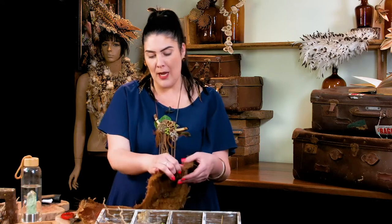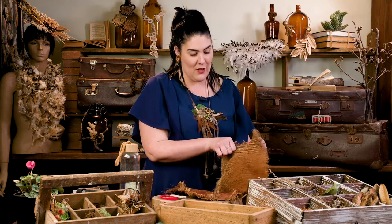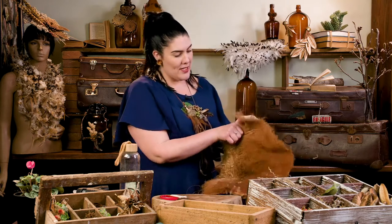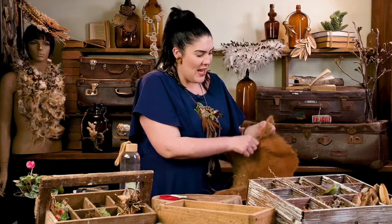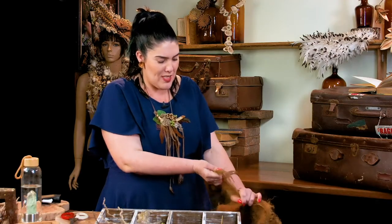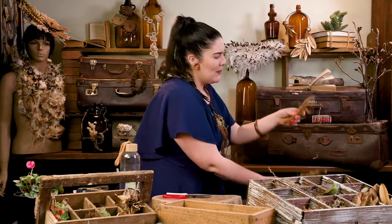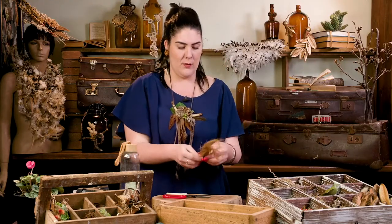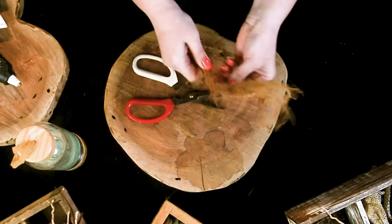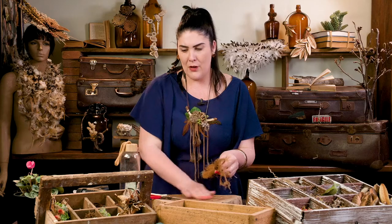Coconut fiber is something that you would find just in a palm tree. After watching this you'll realize how many things you haven't noticed — this just grows naturally in a lot of palms and it's a beautiful product. We're going to tear a piece off rather than cut it, so it keeps that nice raw edge we're after. We'll use a little bit of scissors for support, take a piece off like that, and just fray the end so it still looks quite beautiful.